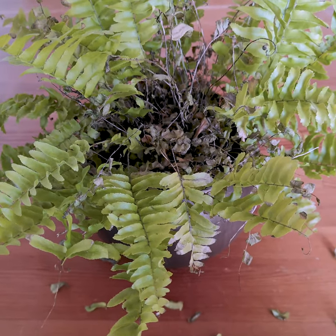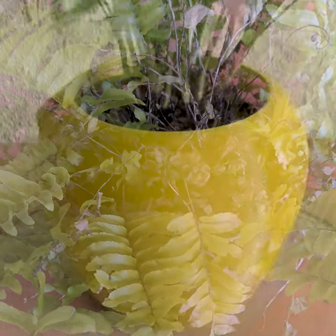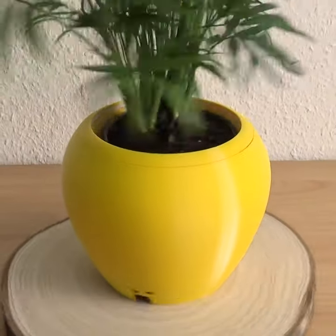Do your plants look like mine? I love them, but I always forget to water them. That's why I developed a smart self-watering plant pot called Flora.